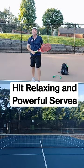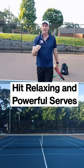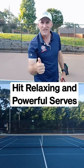Get set, snap that racket head. Remember, hold the racket loose and you're on your way to a nice, relaxing, powerful serve.